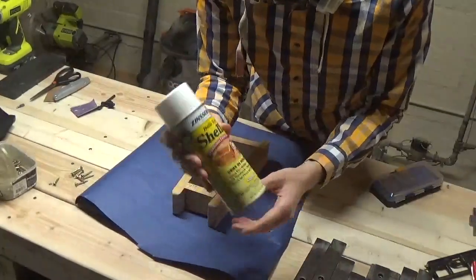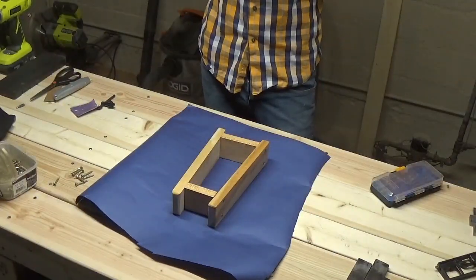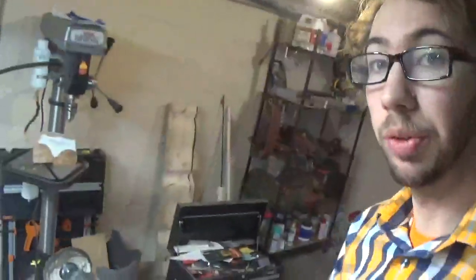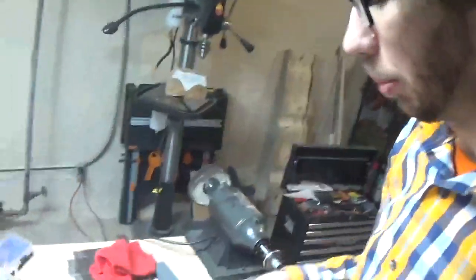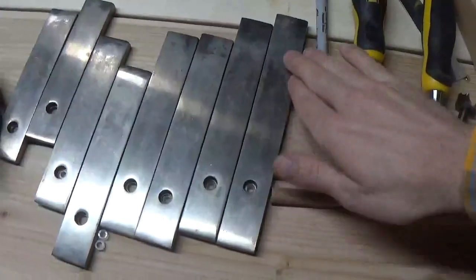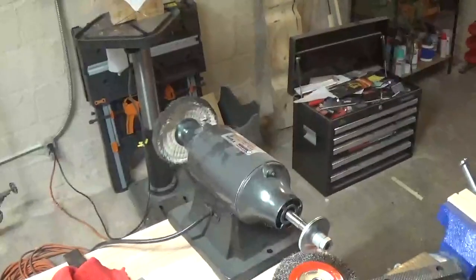To put a finish on it, we're just going to use some shellac for the frame. If you didn't notice in the other clips, our bars are actually pretty grimy. So we're going to go ahead and take these over to the polishing wheel and just buff them up real nice — give it a nice shine so they can be clean and baby safe.